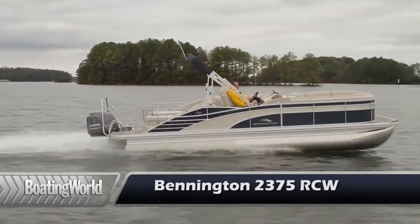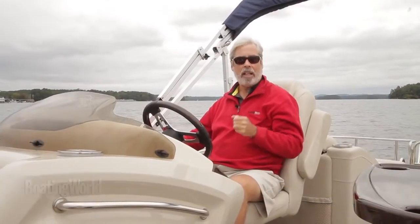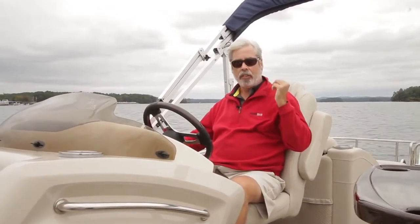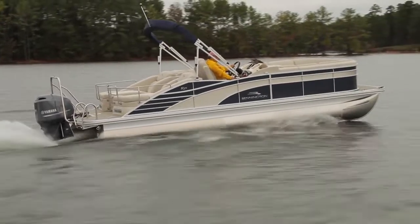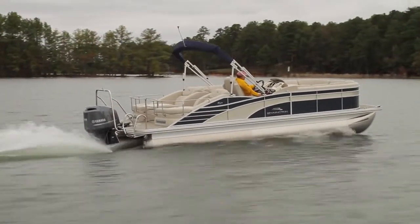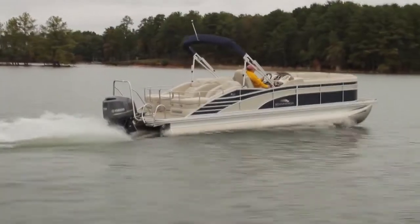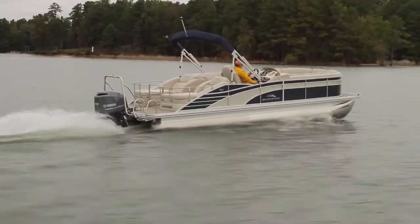We just finished testing the Bennington 2375 RCW. This is powered by the Yamaha F200 — the older style F200 which we still see a lot of on the market, and it's still a great engine. It gave us really nice performance: on plane in 2.6 seconds with virtually no bow rise, to 30 miles an hour in 8.1 seconds, with a top speed of 41.5 miles an hour.